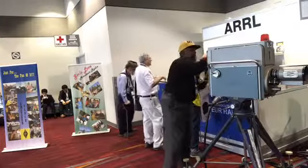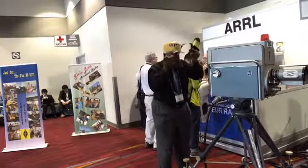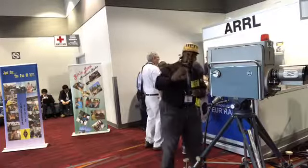Let me put it on the headset. This is what I would have looked like in 1963.